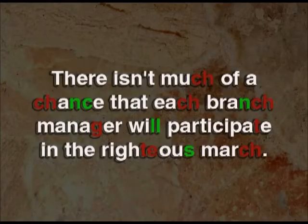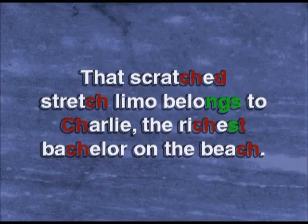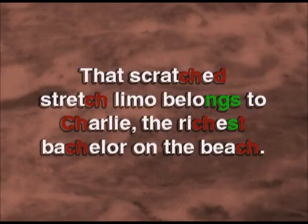There isn't much of a chance that each branch manager will participate in the righteous march. That scratched stretch limo belongs to Charlie, the richest bachelor on the beach.